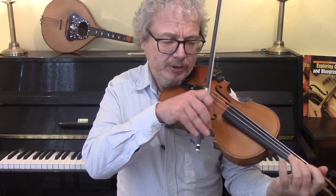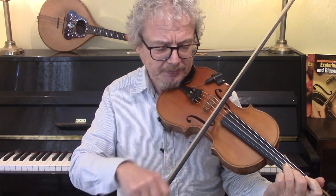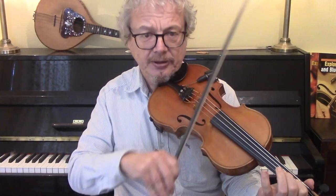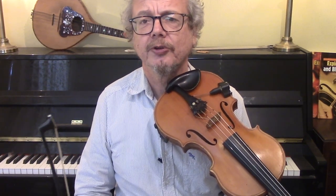There are various places where you can do hammer-ons. A hammer-on is where you finger the note below the melody note and you hammer on the melody note on top of that. There are lots of places you can do that and I've just suggested a few of them here.